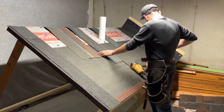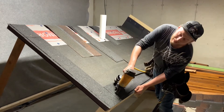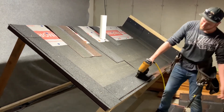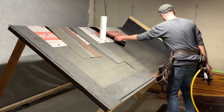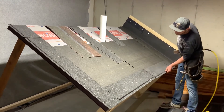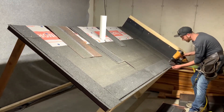Always stay consistent with the starters, keeping that quarter inch opening to keep your shingle line straight. Tack it up and make sure it's still consistent with the quarter inch overhang — I'm using a quarter inch tacker.